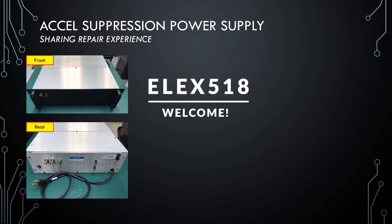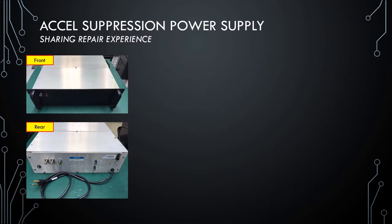Hello everyone, welcome to LX518. So today, I would like to share my repair experience for this axle suppression power supply. But before that, I would like to give you the background of this unit.